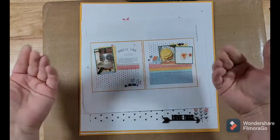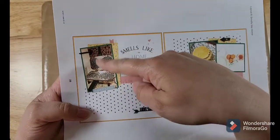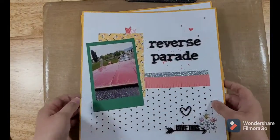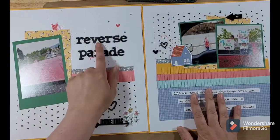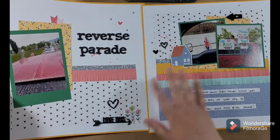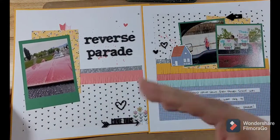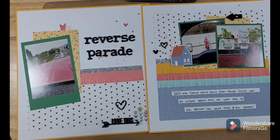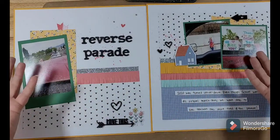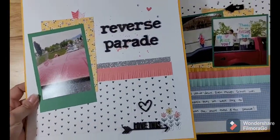I'm going to go through each of the pages I created and show you the example they did, then show you what I changed. This first one is titled 'Smells Like Home' — you can see they have a four-by-six photo and then two four-by-fours. Here's what I did: I changed the title to 'Reverse Parade.' This was the end of the school year in 2020 where all the students came by in cars and the teachers stood out and waved — a reverse parade to end the school year. This is going into my daughter's album. It's scrapbooked and cute with stamping and mixed media.